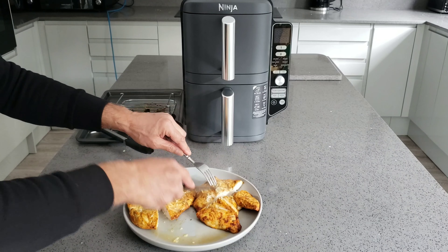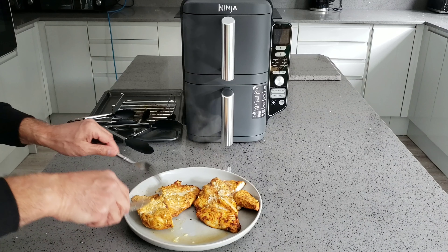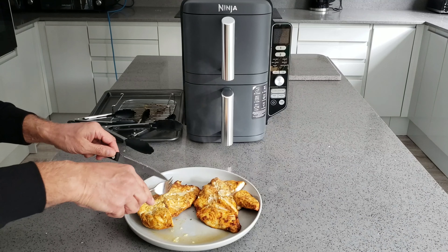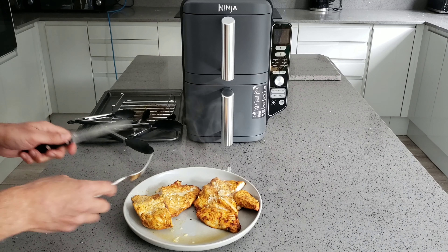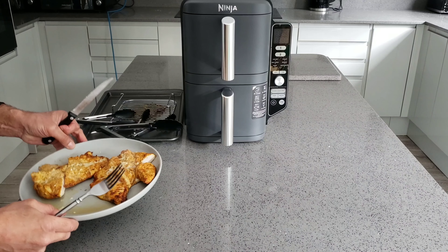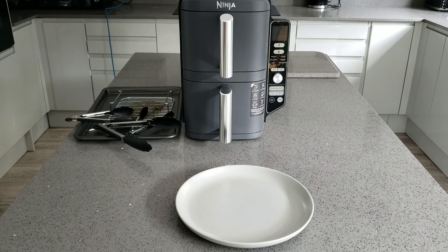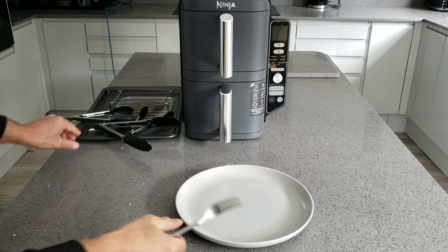With the chicken using the double stack, I would say that after the first cook of about eight minutes you should not only flip them over but also rotate them so the top one goes to the bottom and the bottom one goes to the top. I'm going to put them back in for a few more minutes.